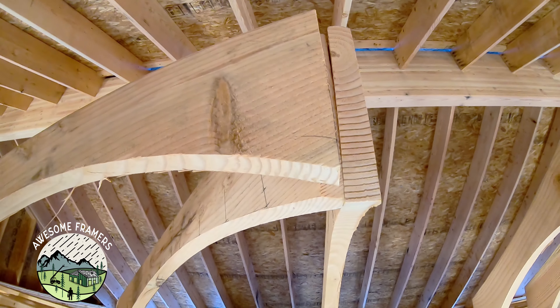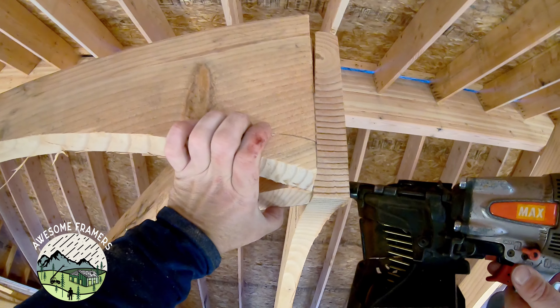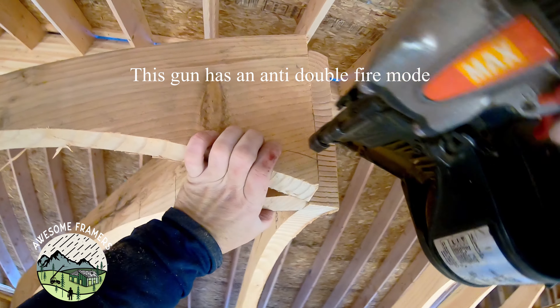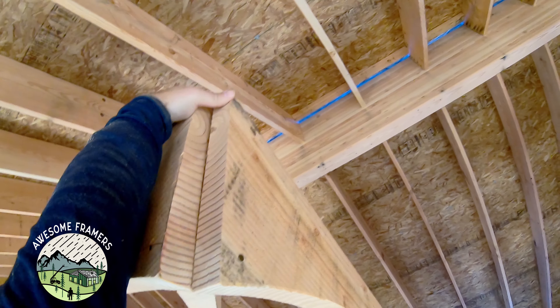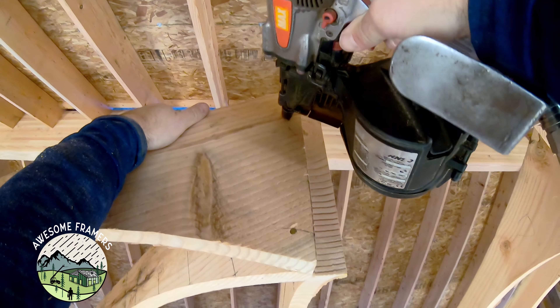Do not shoot your fingers. This gun's pretty slick — you can actually shoot a little closer to your fingers. You just have to watch for the nails themselves, but it won't bounce fire or double fire. The way that trigger's set up is when you shoot once, pull the trigger first, it will only allow you to shoot one nail. So even if you bounced over and hit your hand, it would not drive another nail.